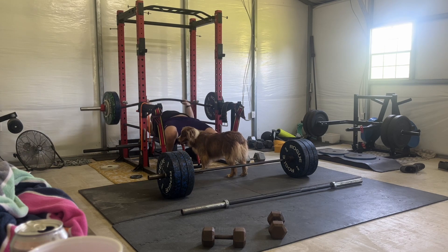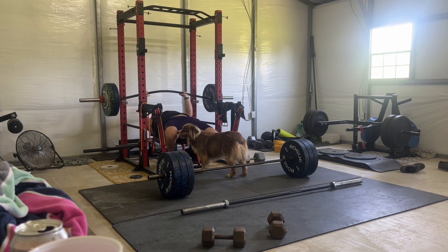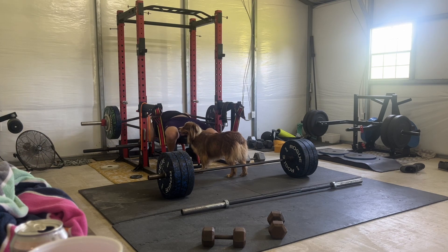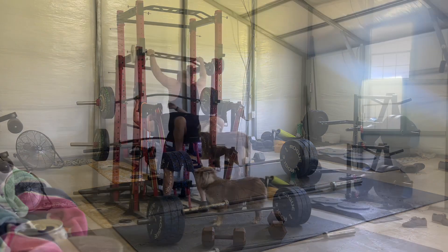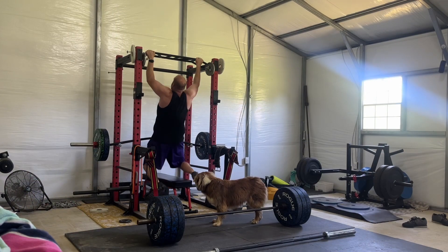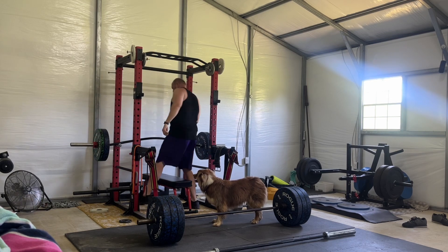I hit a pretty good body weight today — I was 270.6 this morning, so overall I'm happy with that. My diet I think is going really well. I hope I can finally break into the 260s, but 270 is a really good body weight for where I've been — two years ago I weighed about 315.